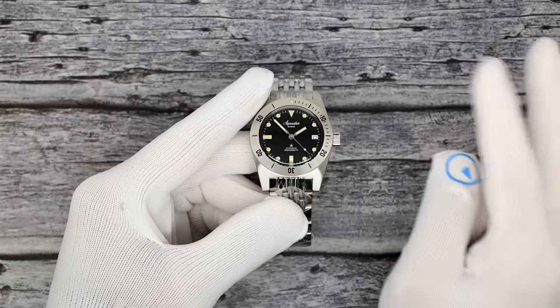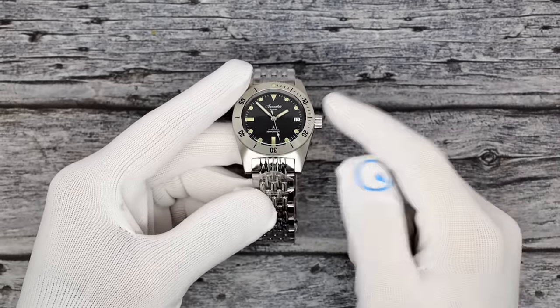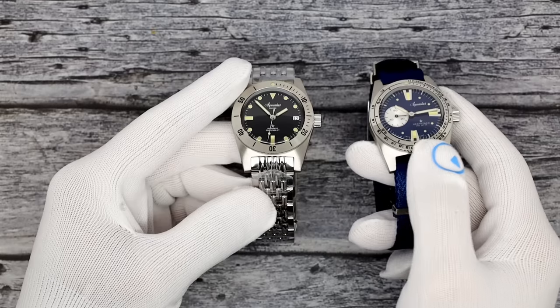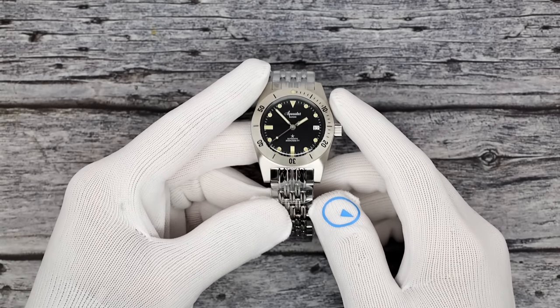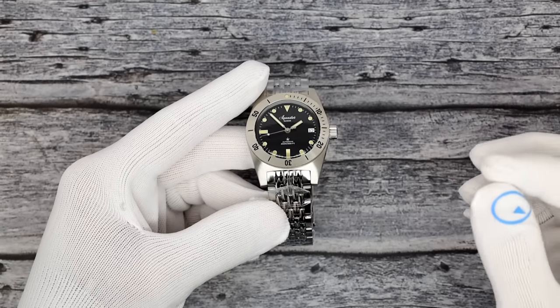Let's see the Aquastars. I have two models to show you: the Model 60, which is a re-edition, and the Deep Star 2, which actually comes in four different colors. I'm just going to show you the blue one today. You can head over to the website to see the other colors. The Model 60 is pretty much their original diver.